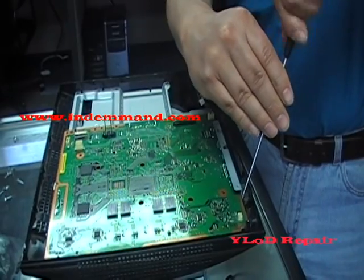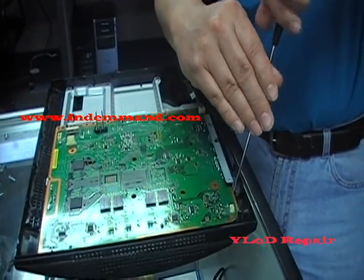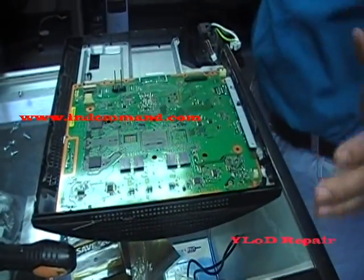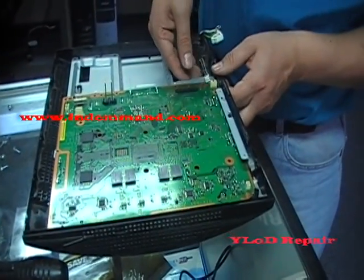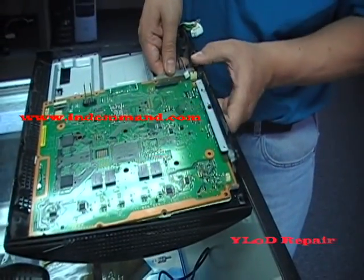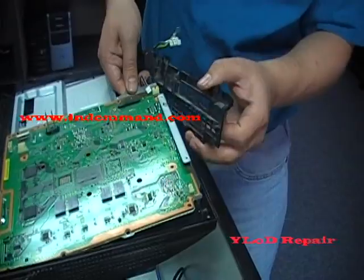It's going to be a little tight, just be very careful. And again, this is only for people that feel comfortable with doing this. You should be able to remove it. There we go.